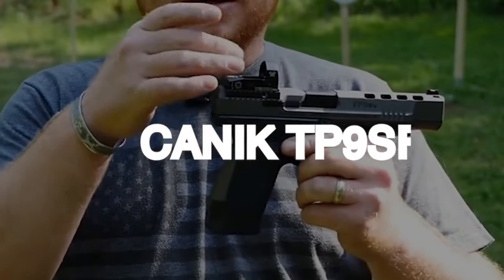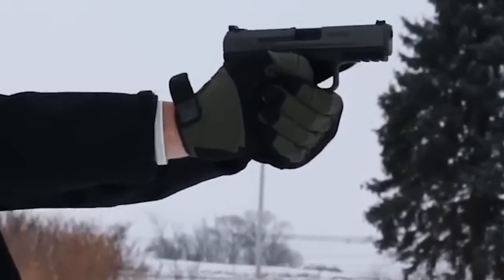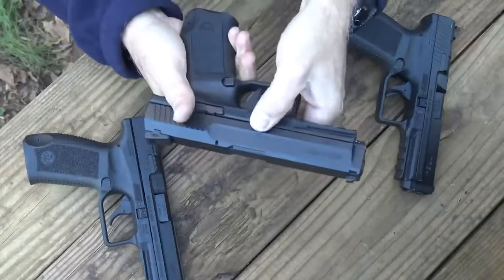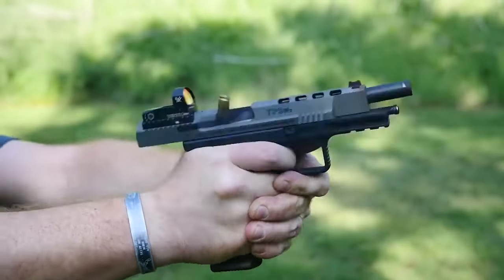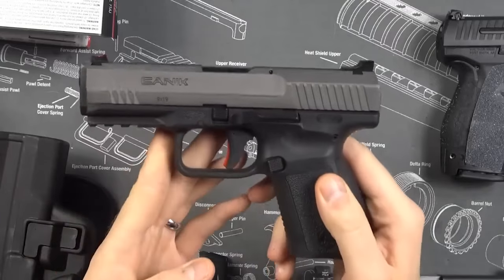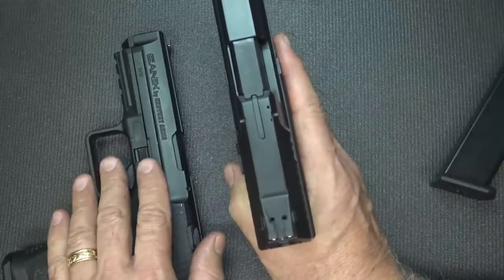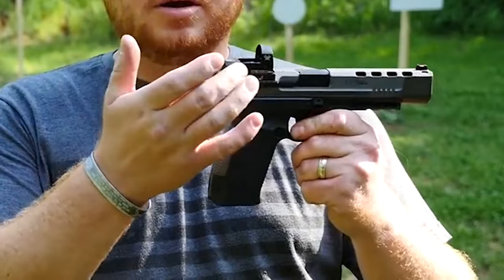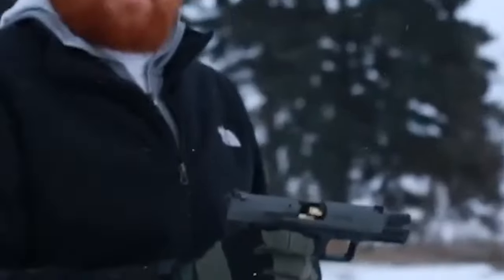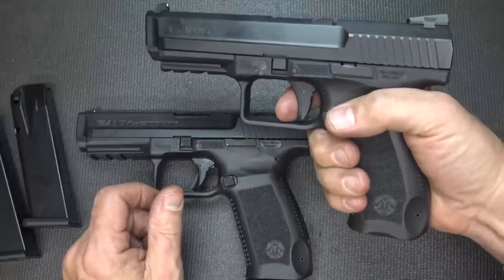Number 7: CANIK TP9 SF for $400. The CANIK TP9 SF is an excellent handgun that shoots well and is enjoyable to use. High-end features include a single-action trigger, a MIL STD 1913 Picatinny rail, and front-dot sights from Warren Tactical. It belongs to the same TP9 family as CANIK's TP9 EC, TP9 SA, TP9 SF Elite, and TP9 SFX. For those seeking the greatest firearm for their money, the CANIK TP9 SF is a top pick.